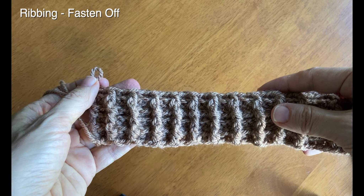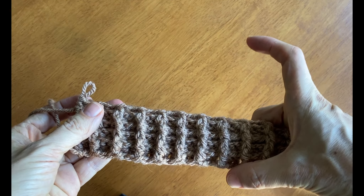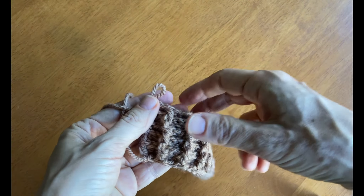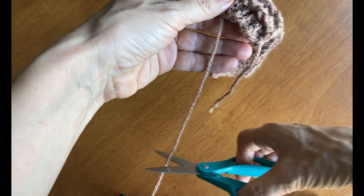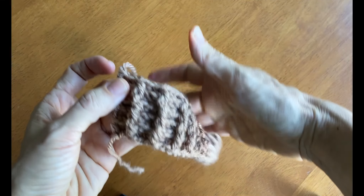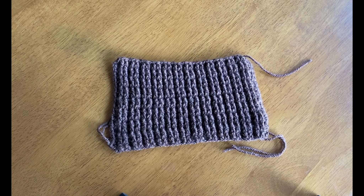You'll work around 13 rows in this way — however many it takes to make the block around four and a half inches tall. It's going to be about nine inches wide. Once you get to your last row, fasten off: cut the yarn about four to six inches and draw it through the active loop there, pulling tightly. And there you have your ribbing block pattern.